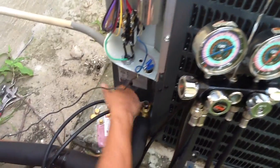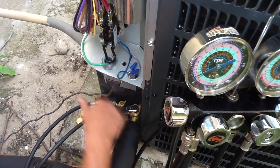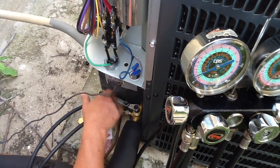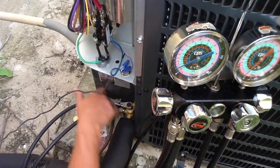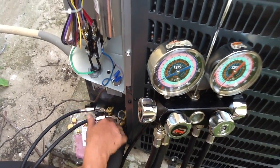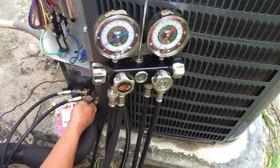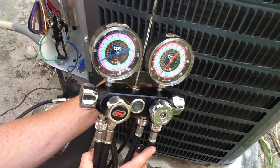Now he's closing the suction valve. That's the first step in replacing the TXV.